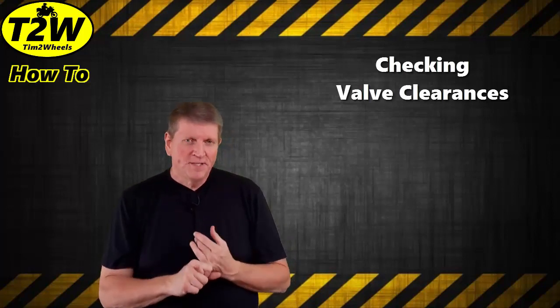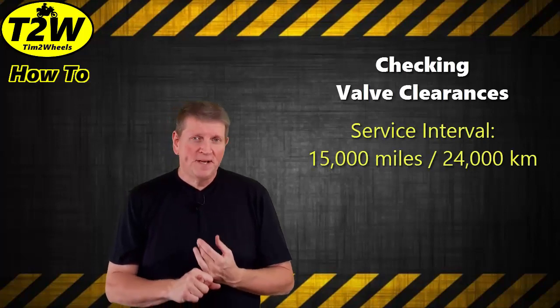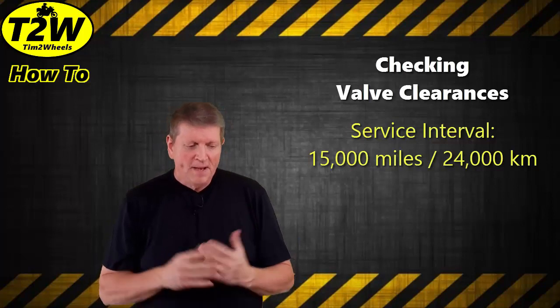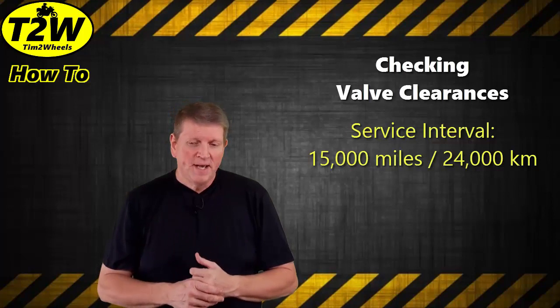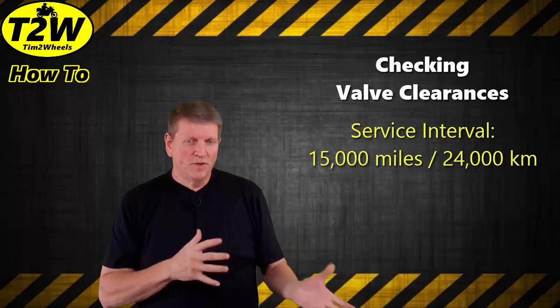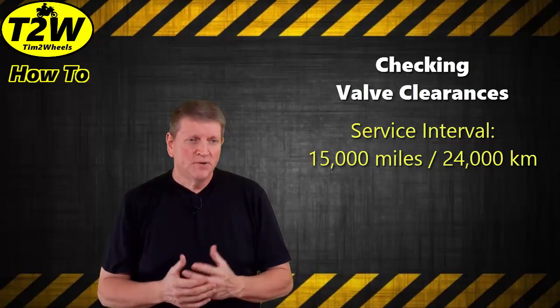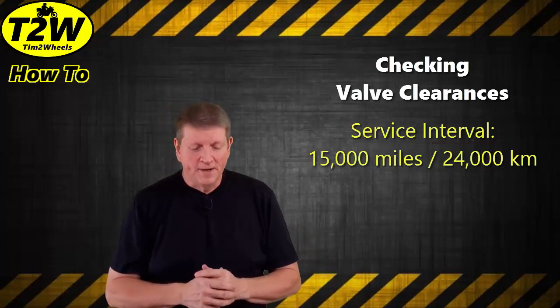The service manual says that you should check your valve clearances every 15,000 miles or 24,000 kilometers. My bike at this point in time has 19,800 miles on it, and I'm not 100% sure whether the previous owner had checked the valve clearances or not. So assuming that they didn't, I'm overdue for a valve check here.